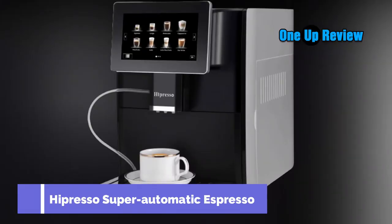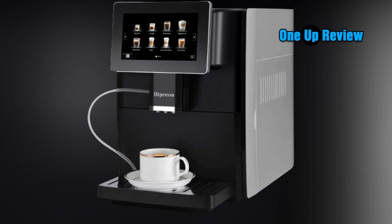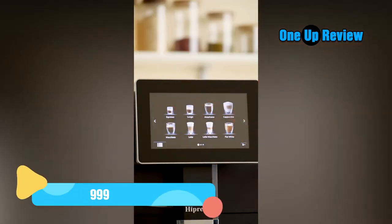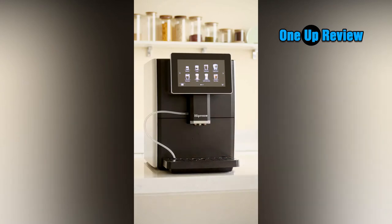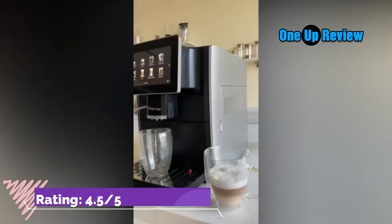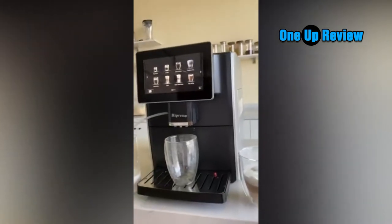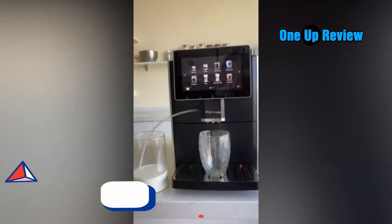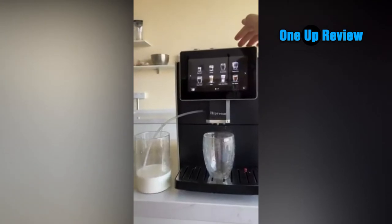The Hapresso Super Automatic Espresso Coffee Machine spoils coffee lovers for variety, suitable for use at home or office. With a large 7-inch HDTFT capacitive touchscreen, dual heating system, and one-touch milk frother, you can enjoy a hot, creamy, silk-smooth personal coffee beverage at the touch of a button in seconds. Its outstanding conical burr grinder and brewing system ensure maximum freshness and keep the original aroma and taste from fresh beans. A bypass doser allows you to brew pre-ground coffee.